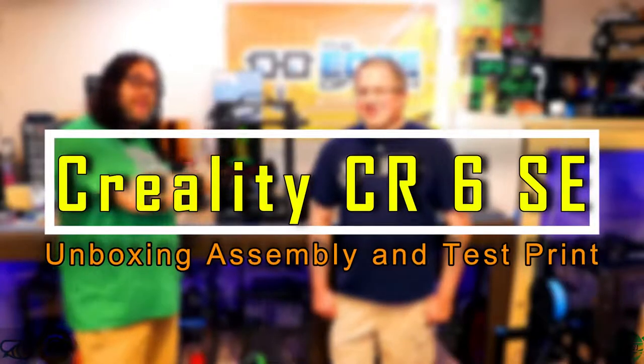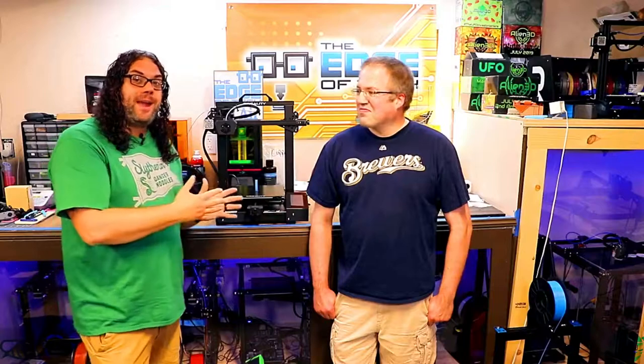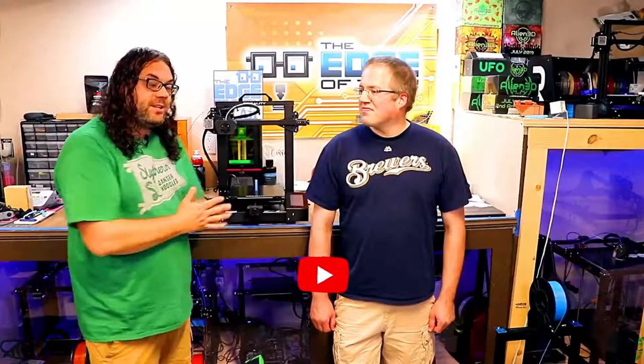This is Steve and this is Steve's CR6SE from Kickstarter. We're gonna check this printer out today. My name's Jim and this is the Edge of Tech. Today we're gonna be checking out Steve's CR6SE.